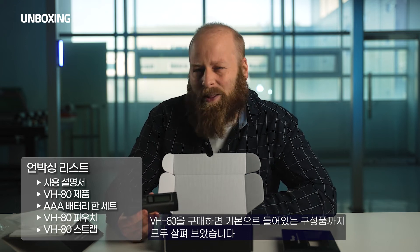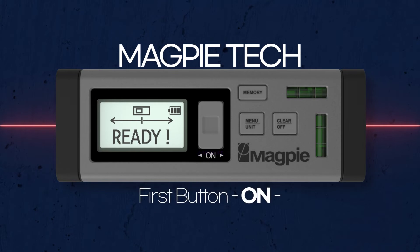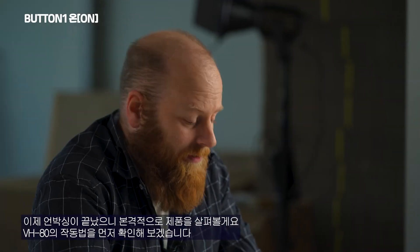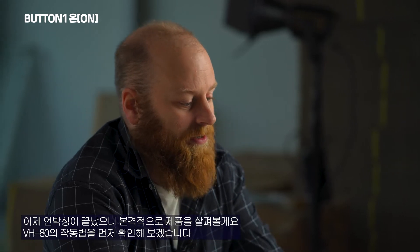It's ready to go right out of the box. I like it because it's a bilateral laser measurement tool able to measure up to 262 feet — that's about 80 meters. Now that our unboxing is done, let's see what the VH80 is capable of. First, let's go into the VH80's buttons and what they're used for.